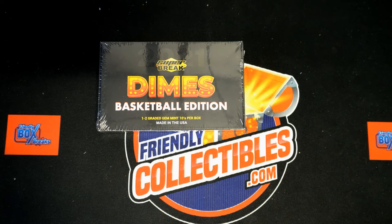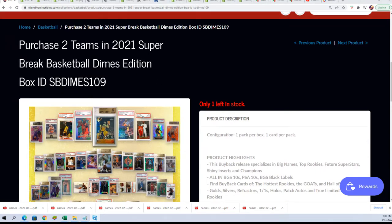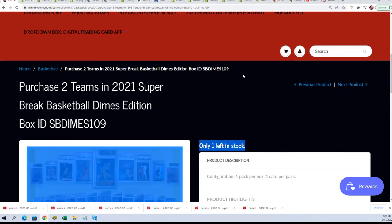Super Brake Dime is really close to breaking. Good luck everybody that's gotten in on this. We've had several fillers leading up to this break. We're on filler, there's one left — you can see that right there.